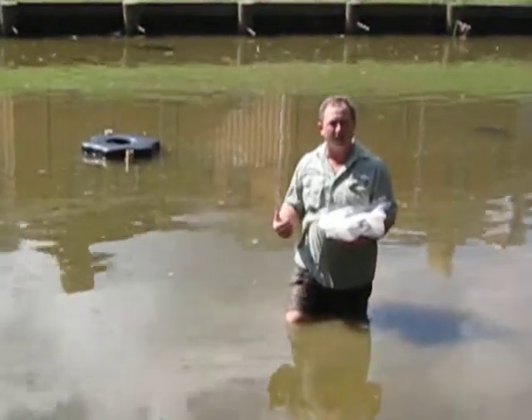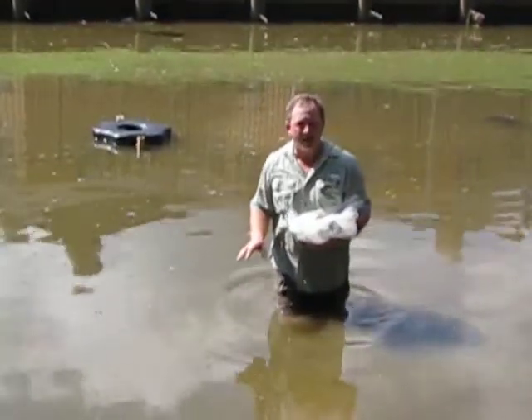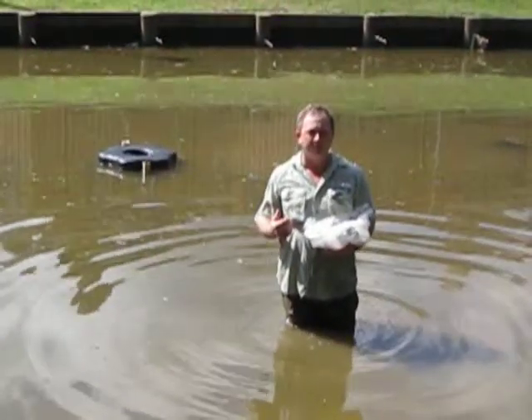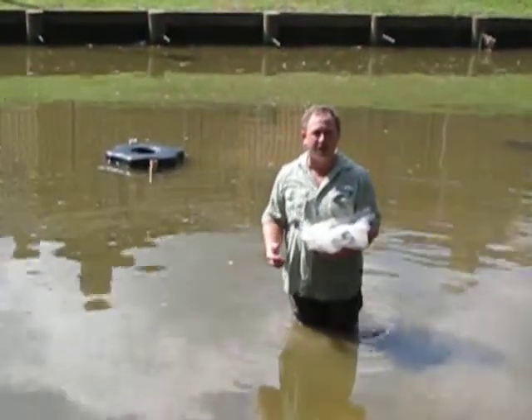One of the issues is a lot of sludge accumulation. They've got a big crop of koi in here, and the residents like to feed the koi. They're also building up sludge because they have storm drains that feed into the pond, and they have a lot of lawn clippings and leaf litter that gets into the pond — and that's causing a lot of sludge.